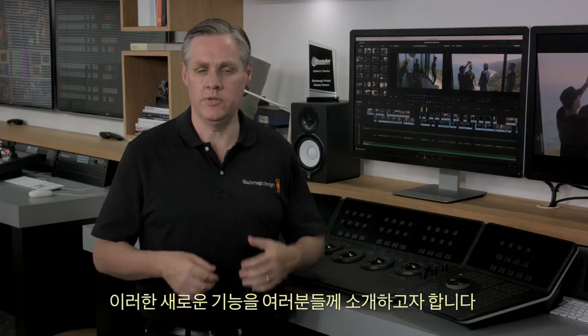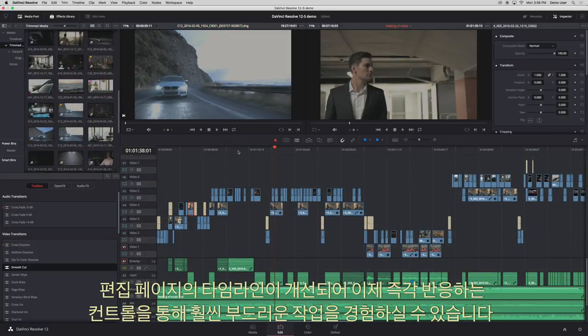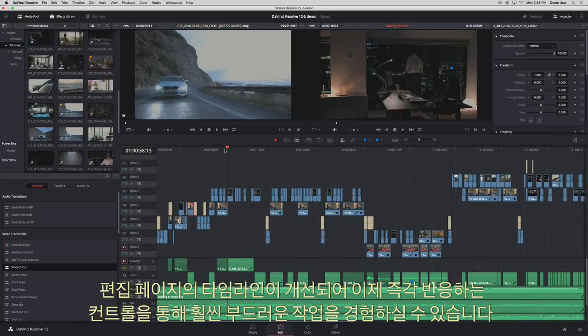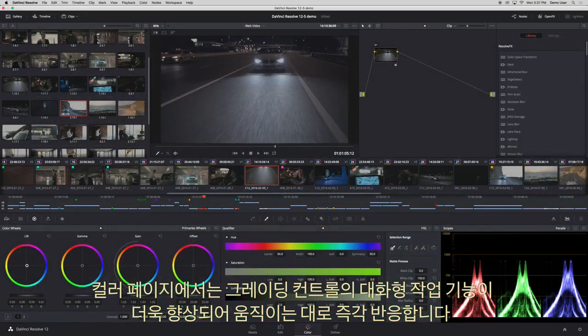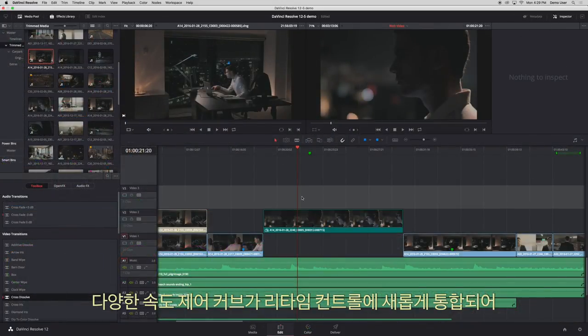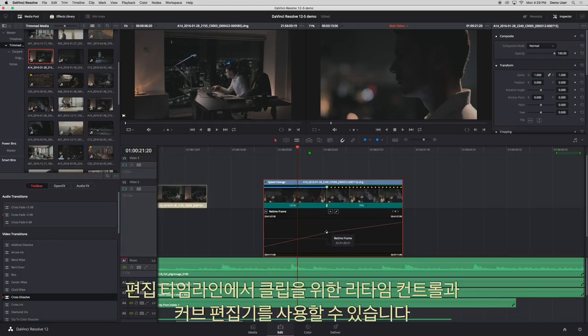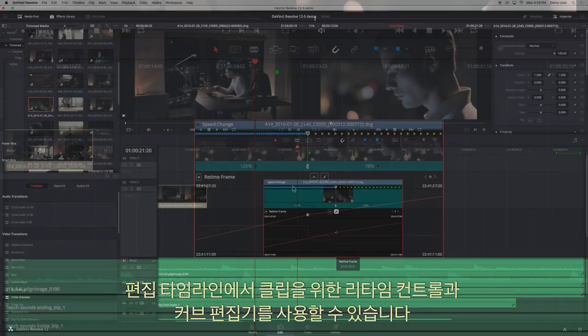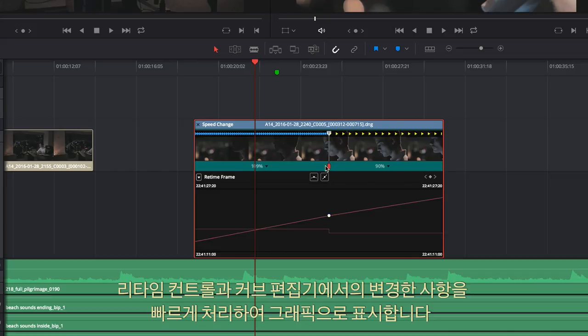There have been significant interactivity improvements to the interface that you can see and feel all through DaVinci. The timeline on the edit page has been upgraded and provides a much smoother experience with extremely responsive controls. On the colour page, the interactivity of the grading controls has been improved even further and feels instant. There's a new variable speed curve integrated with the real-time controls that lets you open the timeline controls and real-time curve editor for the clip in the edit timeline — a whole new way to see and adjust retimes.